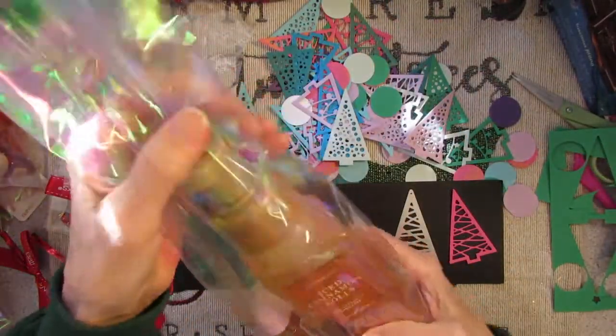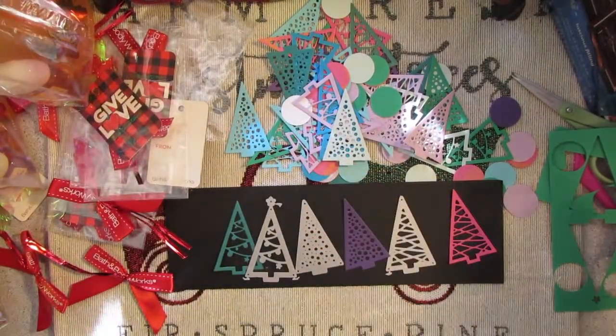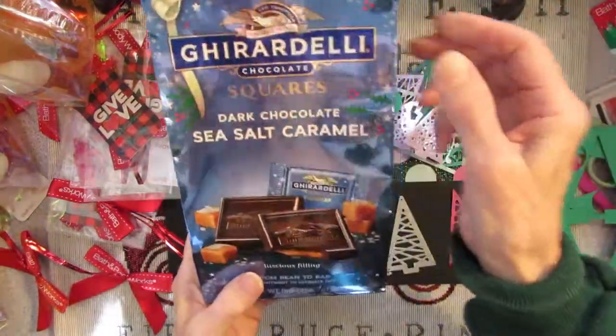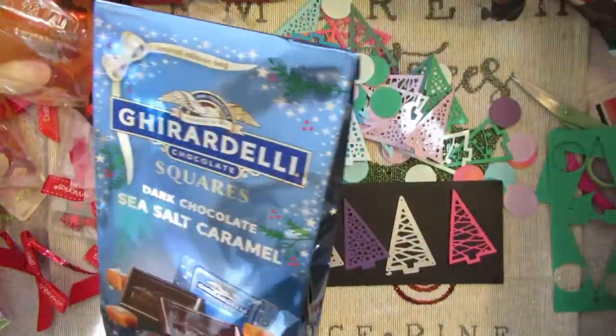I started putting it together and then I thought I should add something to it, so I bought some Ghirardelli chocolate. I figured I'll put a couple pieces of chocolate in each one.